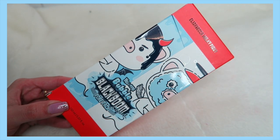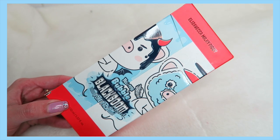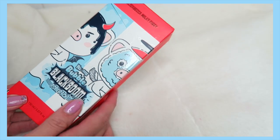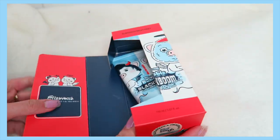Hi everyone, this is a quick review on the Elizabethan Milky Piggy Hellpore Bubble Black Boom Pole Pack, which is basically a two-in-one mask — a charcoal mask that turns into a bubble mask.